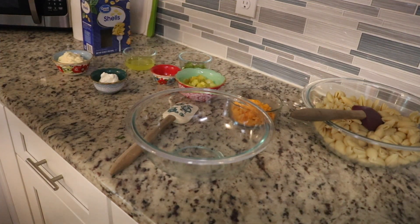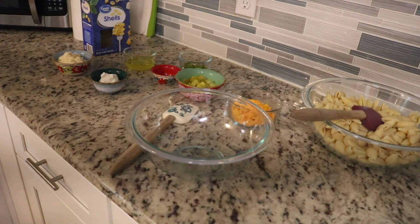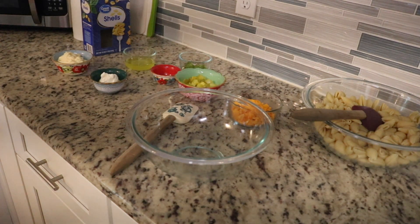Hey guys, it's me Stace. Welcome back to another Friday PIP, which is our Pinterest-inspired project. As you can see, today we're in the kitchen and we are making a recipe called Dill Pickle Pasta Salad.